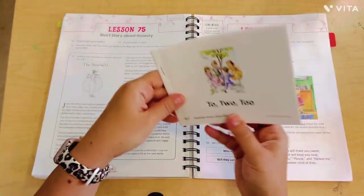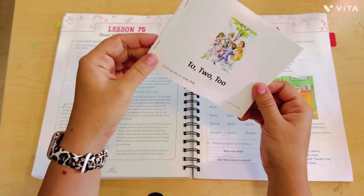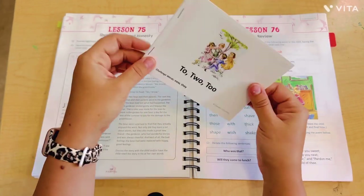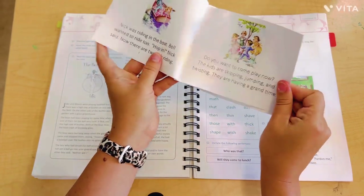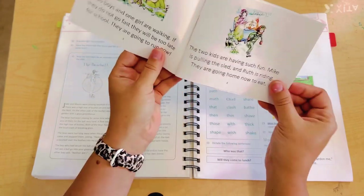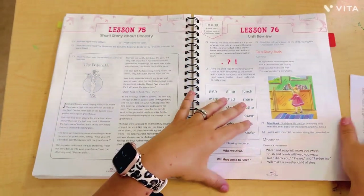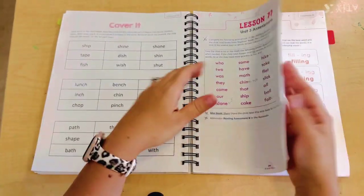They start the digraphs — SH, CH, and TH. It was a pretty quick jump: one day of SH, one day of CH, one day of TH, and then boom, you have to know them all. My daughter really struggled with that. There are also mini readers — these are the ones I said I had to staple myself. They give you all these sheets of paper and you cut and staple them, but they're super colorful. The sight words are within them, and there's a nice example of the difference between 'to,' 'two,' and 'too.'